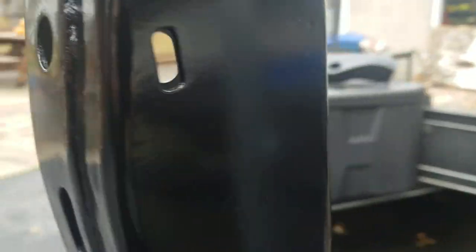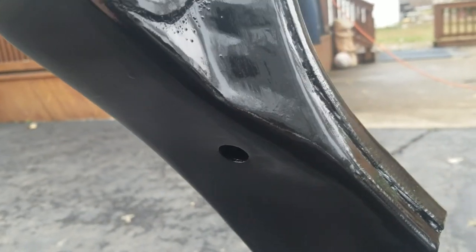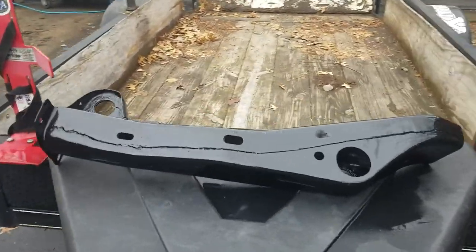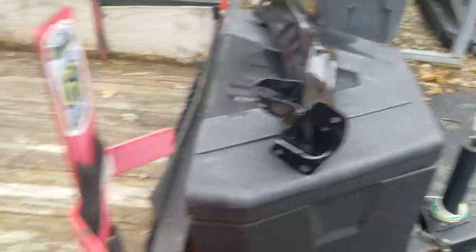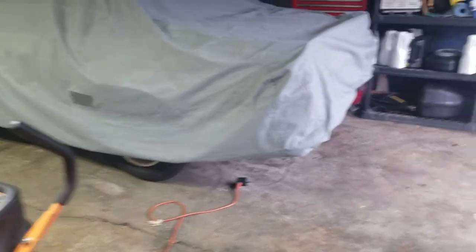These are going to get scratched up some because this 79 Malibu is getting a frame notch. Probably from right there down, about half will be cut off on this side. I'm not doing that myself — I'm taking it to a good friend who's going to do the frame rails and the frame notch. Let's go back and take a look at the car and why we need the frame repair.